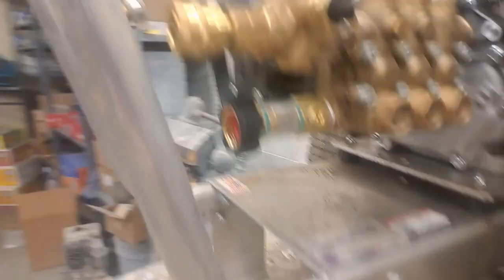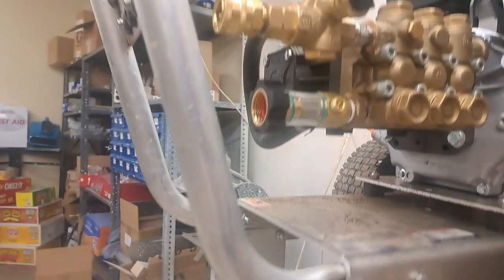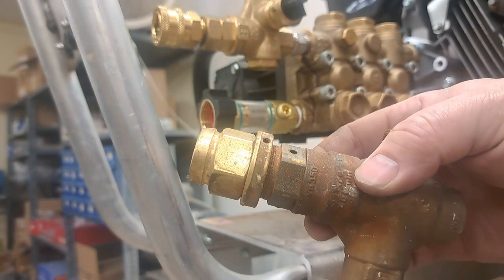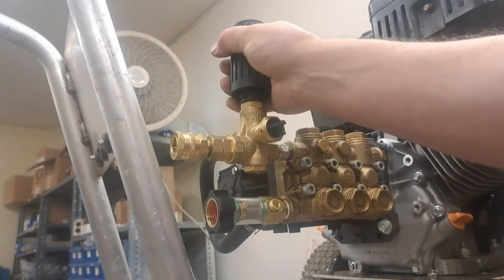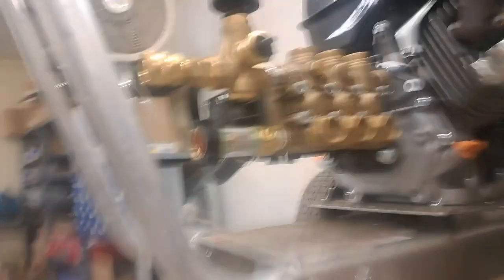That's it — it's on, everything is good. Now we're going to test it to make sure there are no leaks. The non-adjustable style unloader is set to maximum pressure and runs at that pressure all the time. This adjustable unloader, however — clockwise increases pressure, counterclockwise decreases. You'll run it to make sure you've got no leaks, and address any that come up.